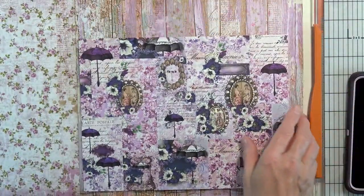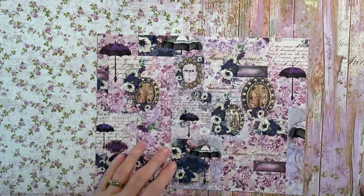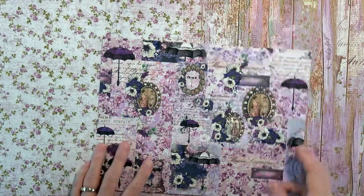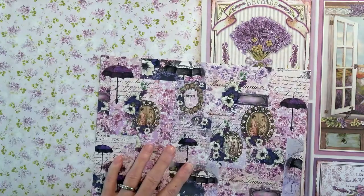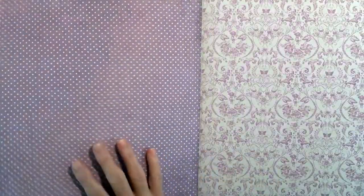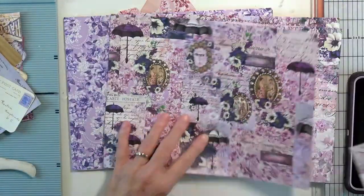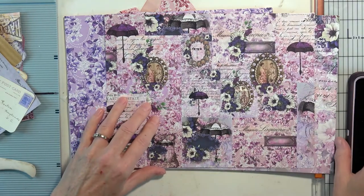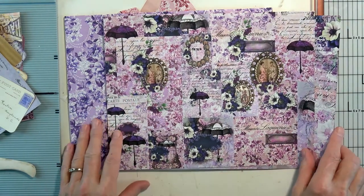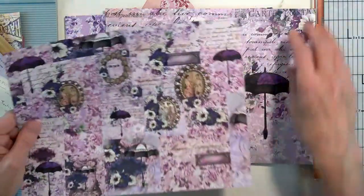Look at just how yummy it is with this paper pad. You can see all three, but it matches — it really does match perfectly. That is going to be the inside pages, plus some of the tea-dyed papers that I have, and then I may stick in some of my own coffee-dyed papers. So let's take a look at Tina's packet.